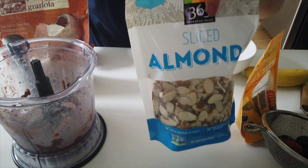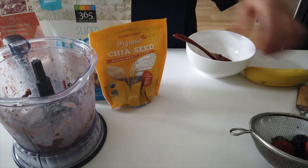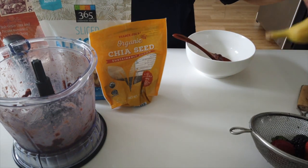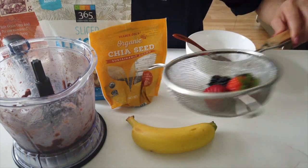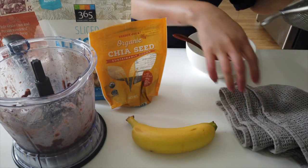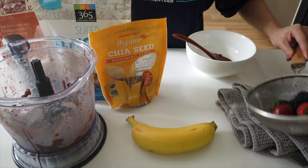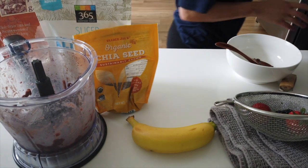I always have some sort of nut — this time it's almonds — some chia seeds for health, and then today I have another banana as well as some cleaned-up strawberries and blackberries. Berries are my ultimate favorite fruit, and blackberries are my top right now. I used to love strawberries the most but now they've changed.